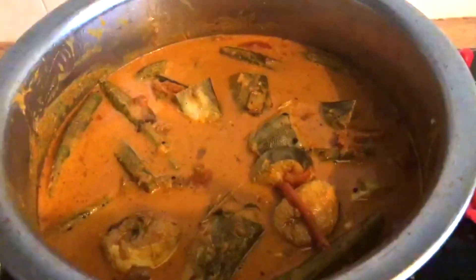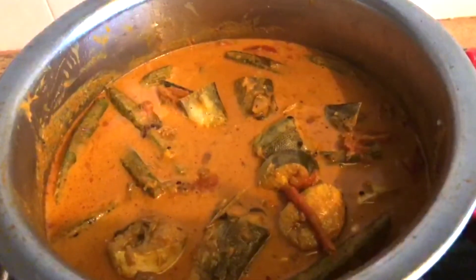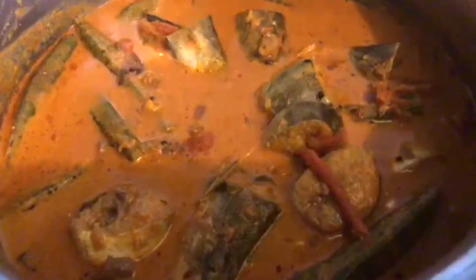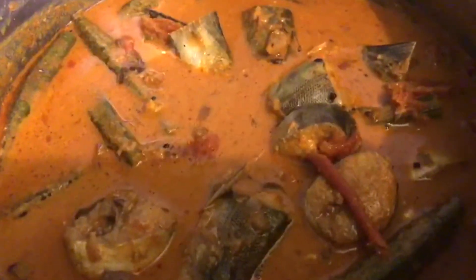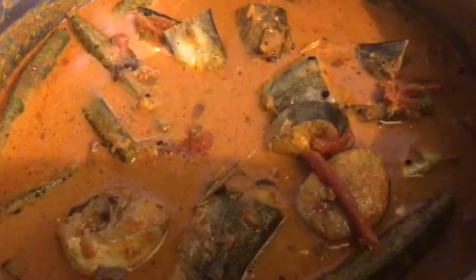This is barracuda fish curry with coconut milk — inilah kari ikan kacang dengan santan jugalah di rumah. Jangan lupa like, subscribe and share resepi-resepi saya. Don't forget to like and share my recipes. Thank you, bye bye!